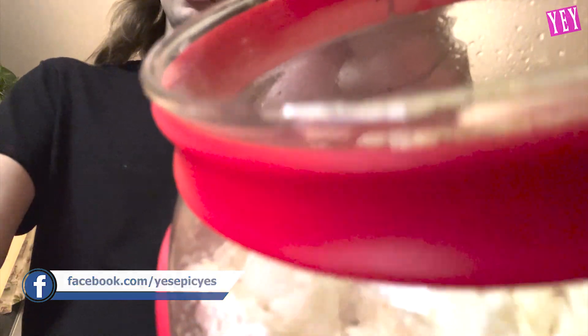If you guys liked this video, please leave a like. Also make sure you check out the popcorn popper — link will be in the description. Make sure you subscribe to Yes Epic Yes. And if you like me personally, you can subscribe to my personal channel, Zach Kohler. You want some popcorn? Here, take it.